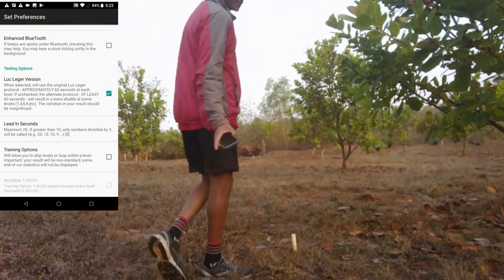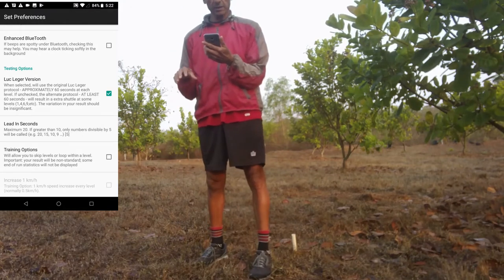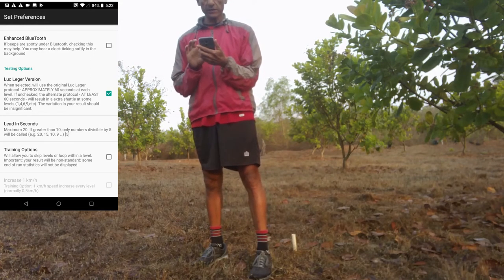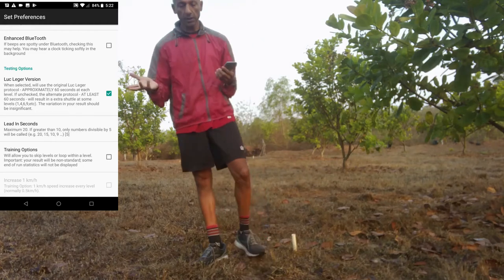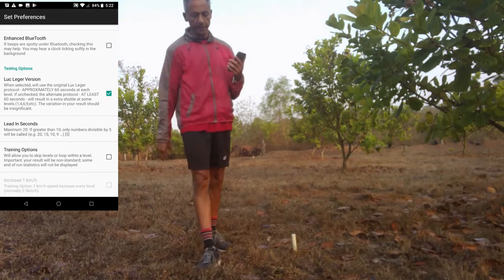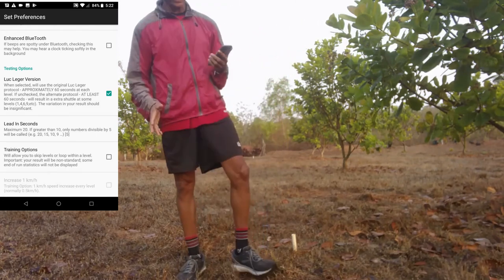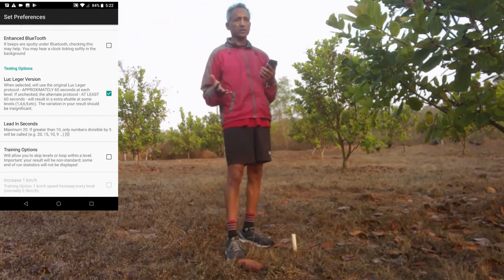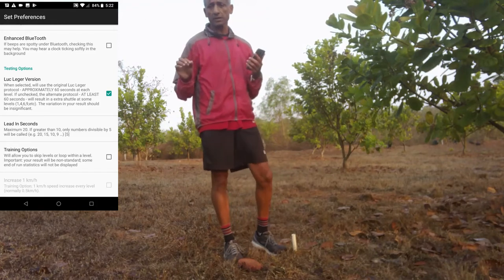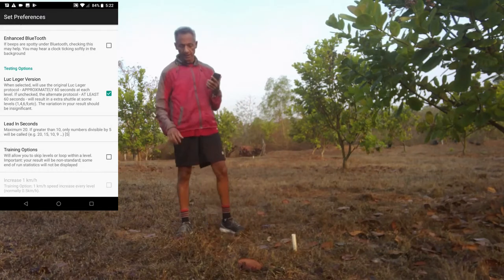I am going to use the Luke Ledger version of the test. This is the original version designed by the creator of the beep test, Luke Ledger, which requires each level to last approximately 60 seconds. The other popular version of the beep test requires each level to last at least 60 seconds. In practice, if running the Luke Ledger version, one would typically run a few shuttles less — maybe 3 or 4 shuttles fewer through the entire test.